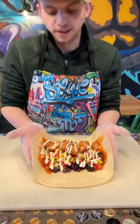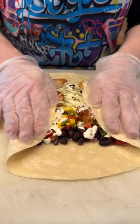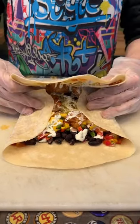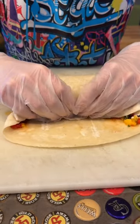This is how you roll a burrito. You're going to start by picking up the two sides here, press down in the center, make sure it's all compact. Grab the back with your two thumbs and now you're going to tuck in.